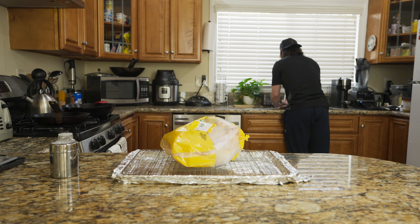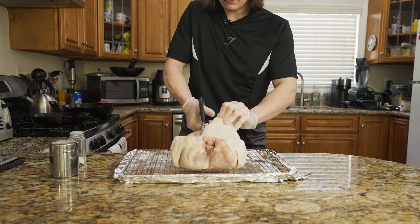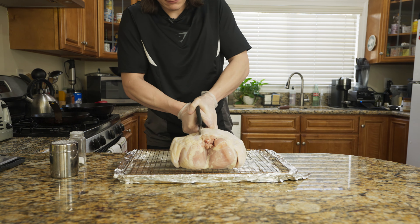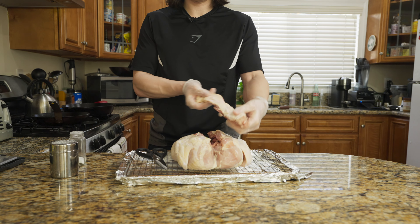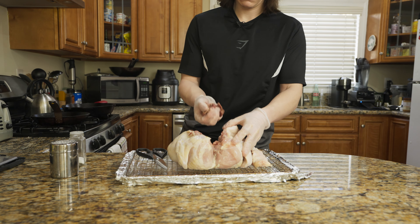Depending on the grocery store you shop at, you might find this big yellow bag of chicken — this is Foster Farms, but yours might be different in size. No matter how big it is, the key for spatchcocking a chicken is to cut out the spine. You want to use some really heavy-duty kitchen shears — do not use the ones from your art drawer. You can find these at TJ Maxx, Marshalls, or Ross for about ten bucks in the kitchen section.